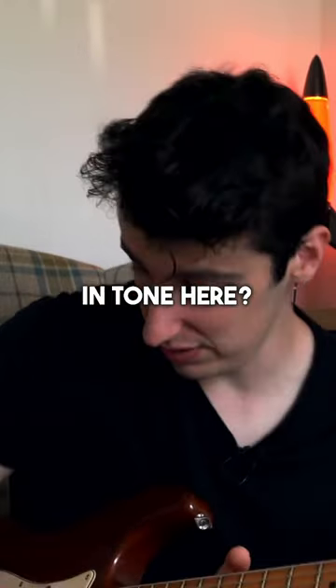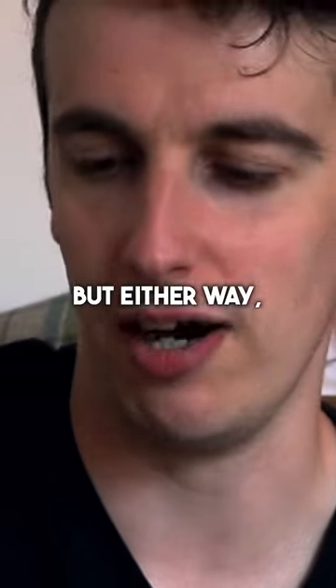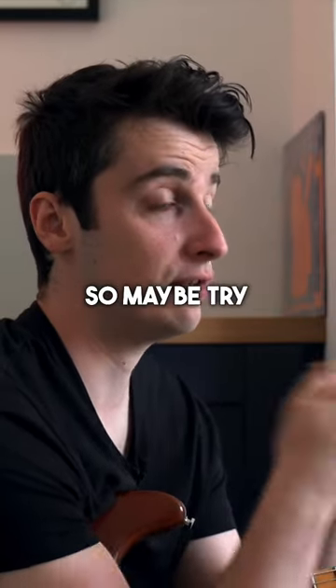Can you hear a difference in tone here? This is the sharper end. This is the thicker end. Maybe, maybe not — but either way I've got used to using this upside down thicker side. Stevie was reported to have used it upside down too, so maybe try it yourself.